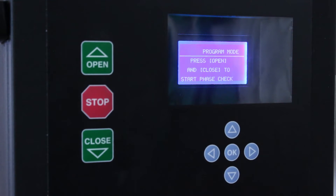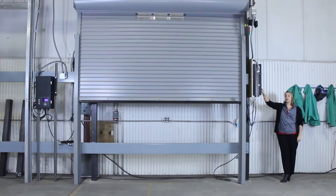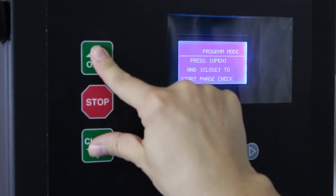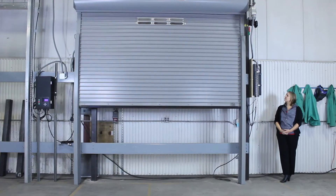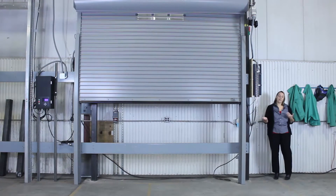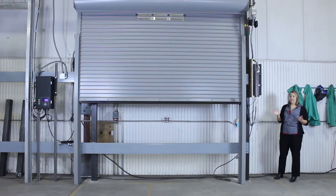Now it says press open and close to start the phase check. This is where you can make sure that up is up and down is down. The Apex smart controller can actually fix that electronically — so if down is up and up is down, it can fix that for you and you don't have to rewire anything. So we'll press open and close to start the phase check. That's also why you want it more than two feet away from any of the open or close limits, because it's going to go up and down a little bit as it decides which way is up and down.